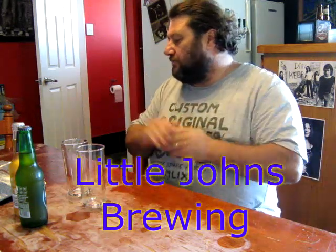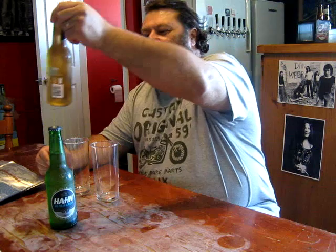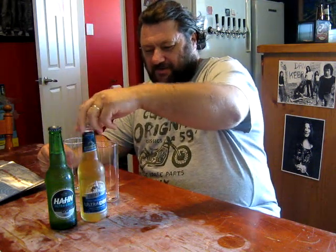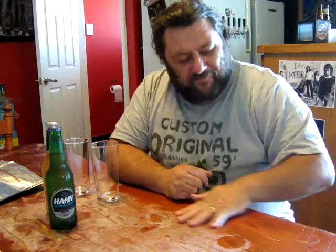Howdy folks, Little John, and once again 5 on Friday - a little bit different this week. I've got a bit of beer support and not craft beer, a little bit of commercial stuff. There's a reason behind this. Last weekend, as most of you will be aware, I had a brew day on Sunday - I knocked up the bloody bourbon barrel honey smoked porter.